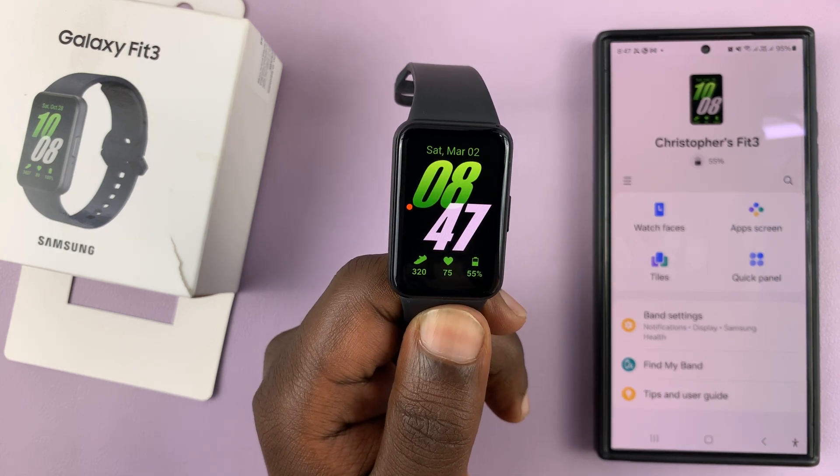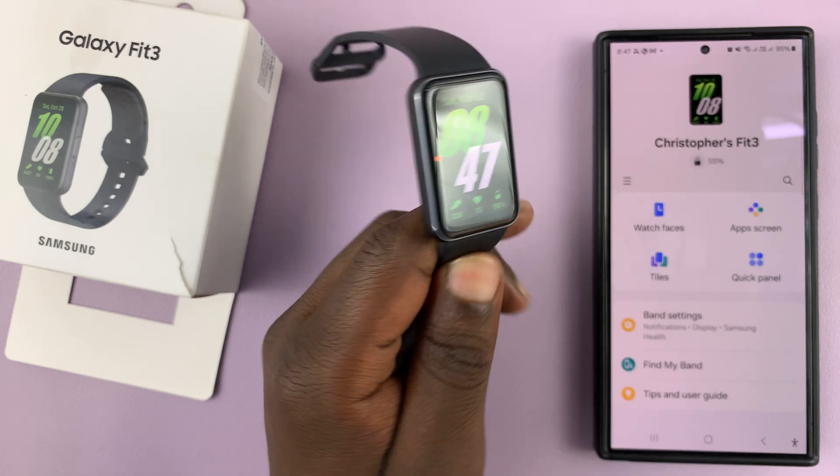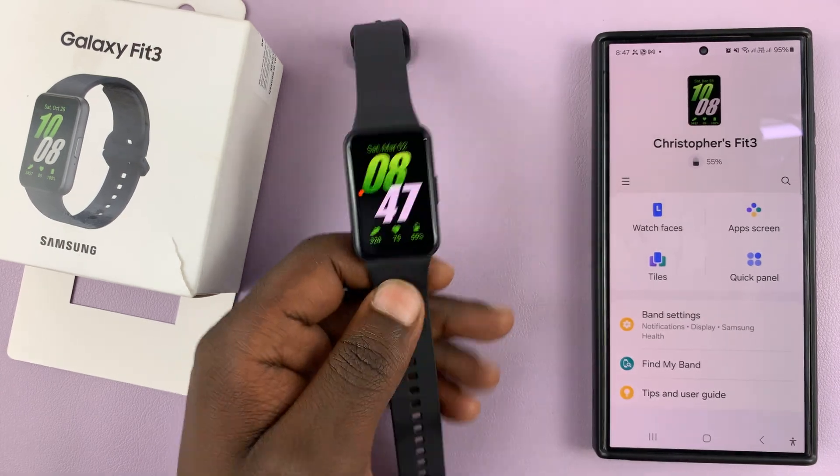I'll be showing you how to update your Samsung Galaxy Fit 3. To do this, you need to go to the Galaxy Wearable app on your phone.